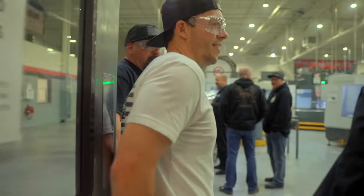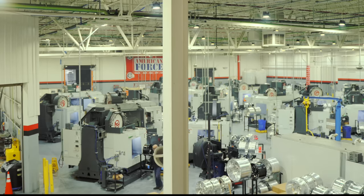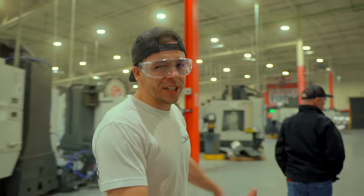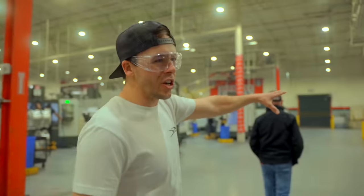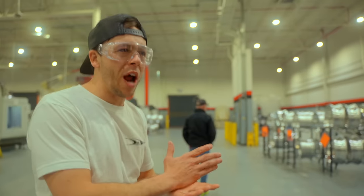Pretty nice place, huh? Oh my God, look at all these CNCs. These things are operating 24/7. So we just walked into the machining part of American Force. You can already see in the background how many different wheels are sitting on different racks.